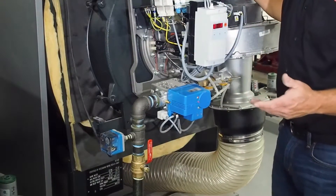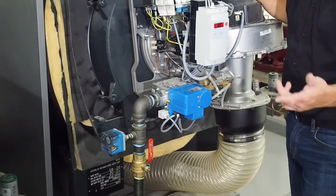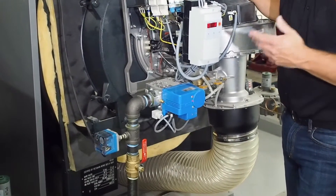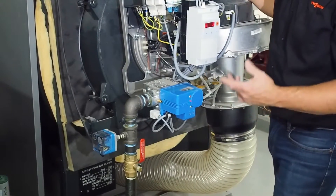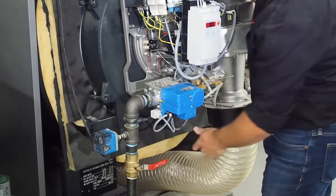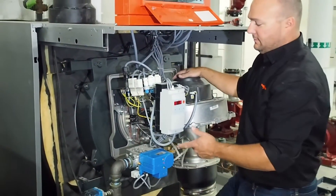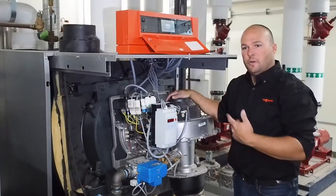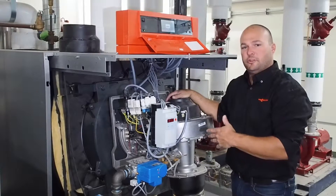One of the most common things I see on a job site is an external fault — either a low gas pressure switch, a low water cutoff, or a high limit device. I'd like to simulate it so you know how to troubleshoot. We're going to simulate a low gas pressure switch by shutting off the gas valve. After a moment, we'll get an error code. The low pressure switch has now tripped out.